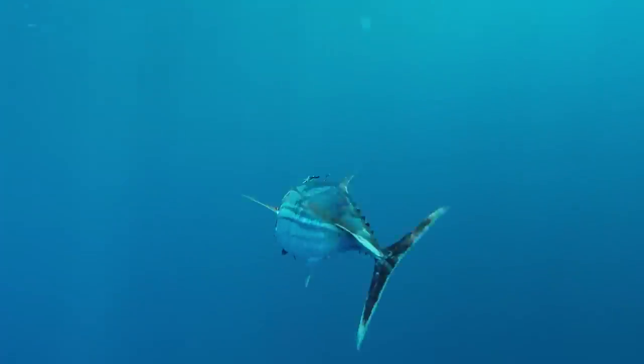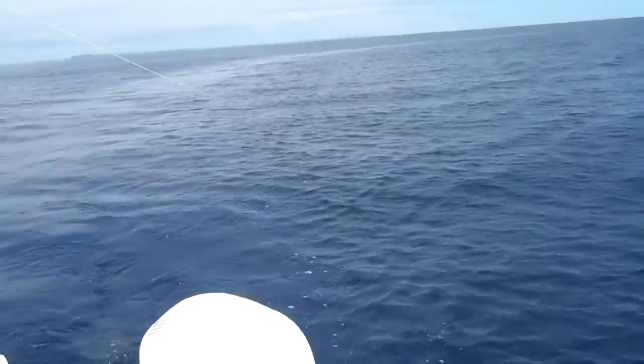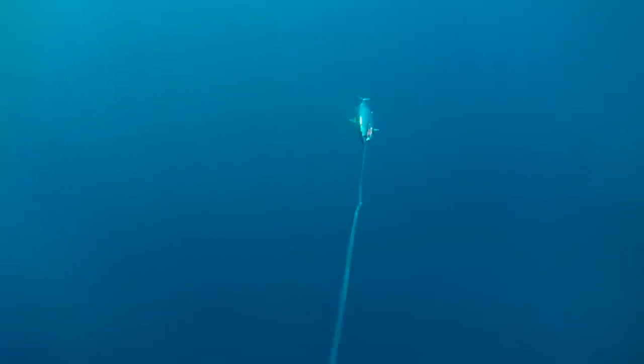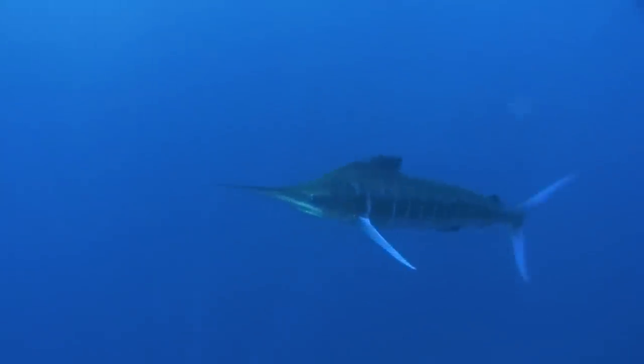You can troll a skipjack tuna at up to five knots if they're a decent size strong fish, but they will last way longer if you troll them at just two knots. Even when the bait gets tired and it's almost had it, they'll still get eaten, and the skippy will often get a surge of adrenaline that brings them to life when a marlin shows up anyway.